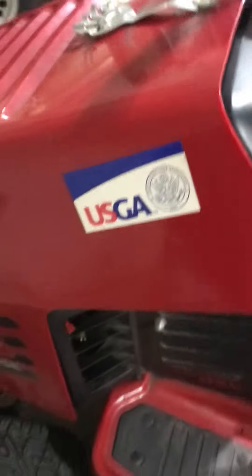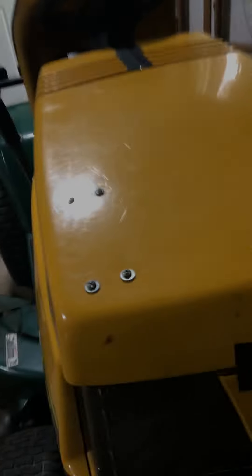Here's the transmission on the Toro Wheel Horse. This John Deere — the headlights work. The Toro is 26 years old, the Yard Man is 28, and the John Deere is about a month old. The gas tank on the John Deere is in the back, but on the Toro Wheel Horse the gas tank is actually in front of the steering wheel.